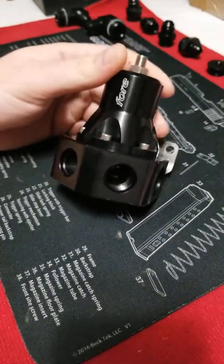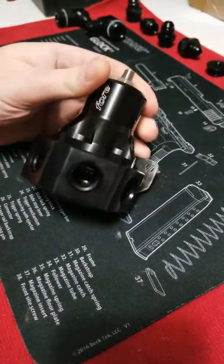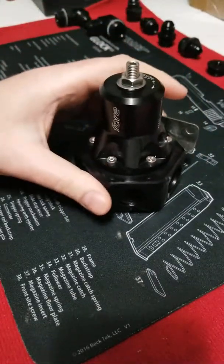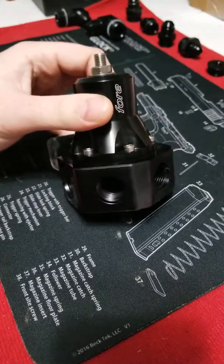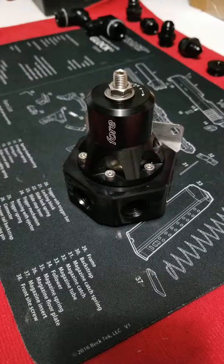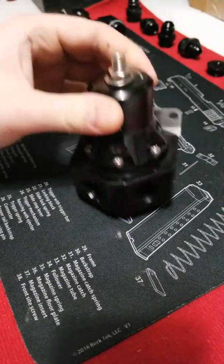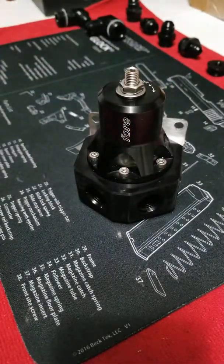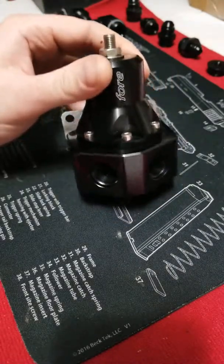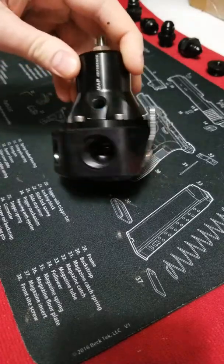It has a ceramic coated stainless valve inside. Some of the improvements in this design geometry include an improved valve and cavity design, which improves accuracy at higher flow rates. It's temperature stable to plus or minus 1 PSI for every 100 degree change in fuel temperature.